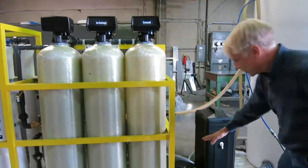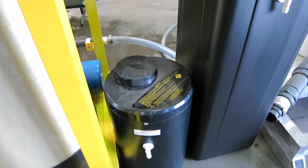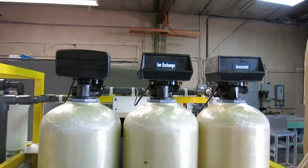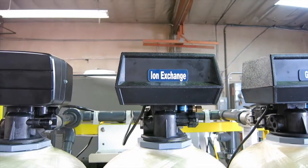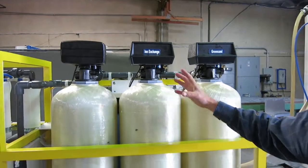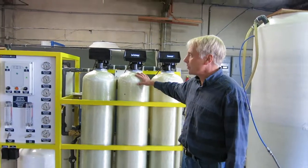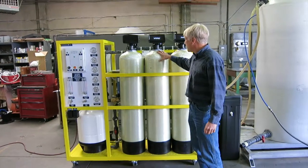It gets regenerated with this oxidizer. The next step is the ion exchange, which exchanges calcium ions for sodium ions. The calcium and manganese can scale on the RO membranes and reduce membrane life. By swapping those out and replacing them with sodium, the sodium is easily removed by the membrane and it doesn't scale.